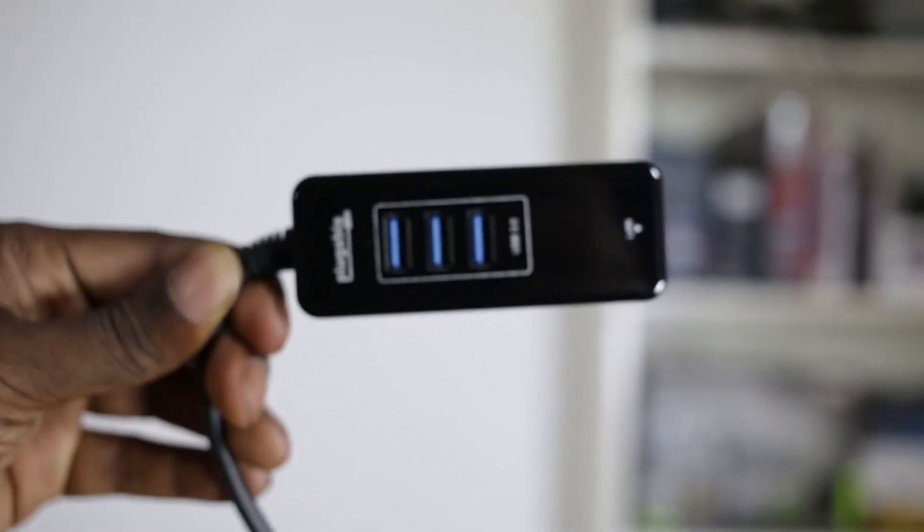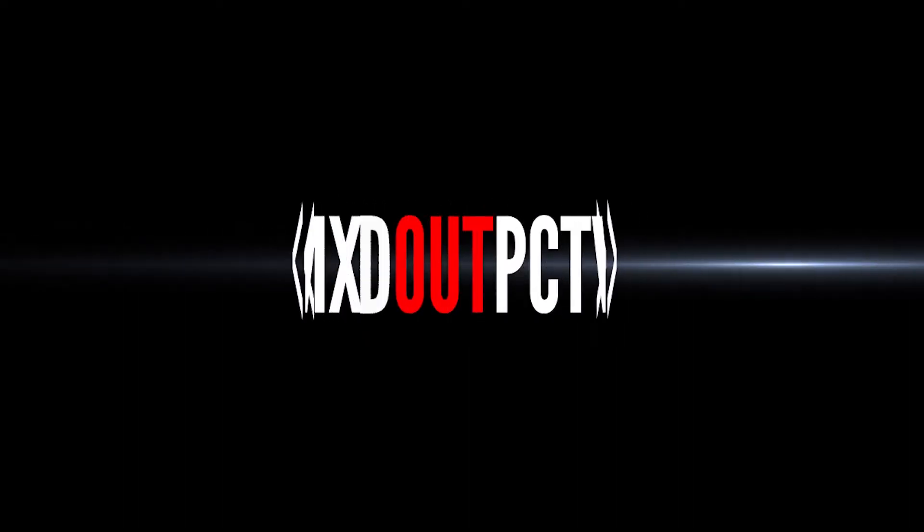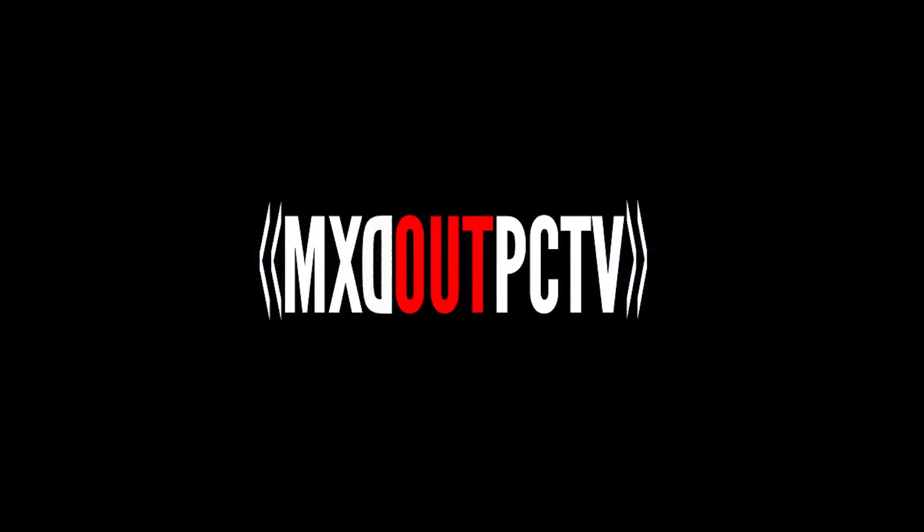I've got a new device. This is the Plugable USB 3 device — better review it then. I have the USB 3 by Plugable, and I've reviewed so many Plugable devices — they're actually quite good. Now in this box I can see there's a driver disc, but from the Plugable website you can easily get all the drivers and updates.